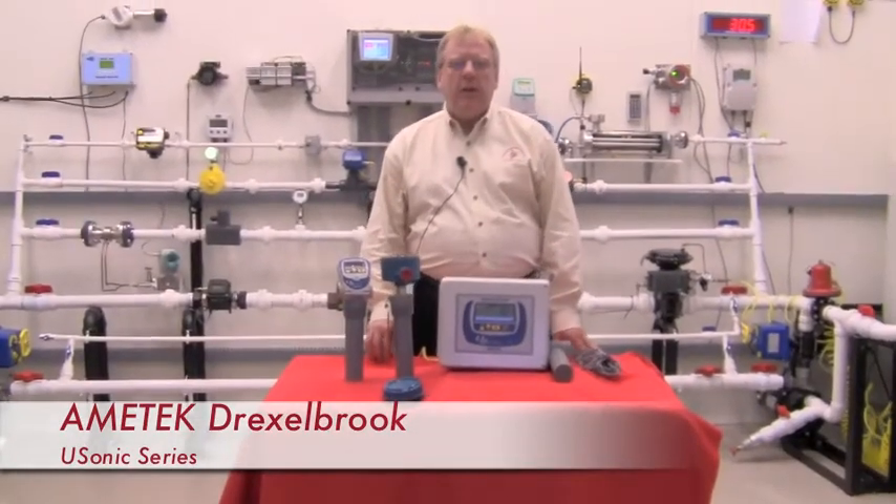Hi, my name is Alan Vance with Gilson Engineering Sales, and today I'd like to show you our Amatec Drexlerbrook family of ultrasonic level and open channel flow meter transmitters.